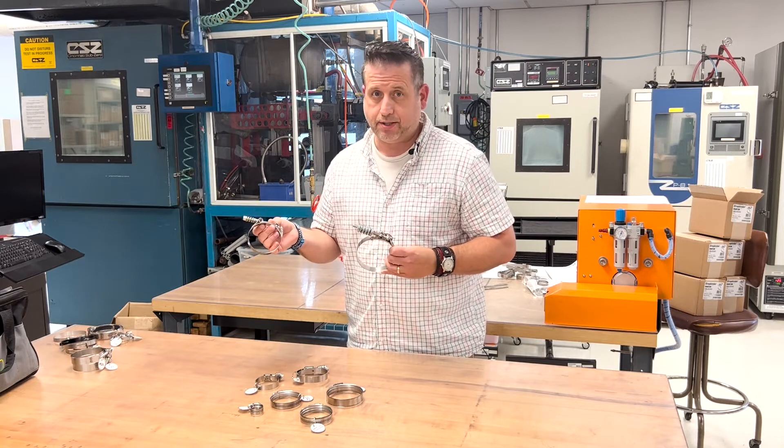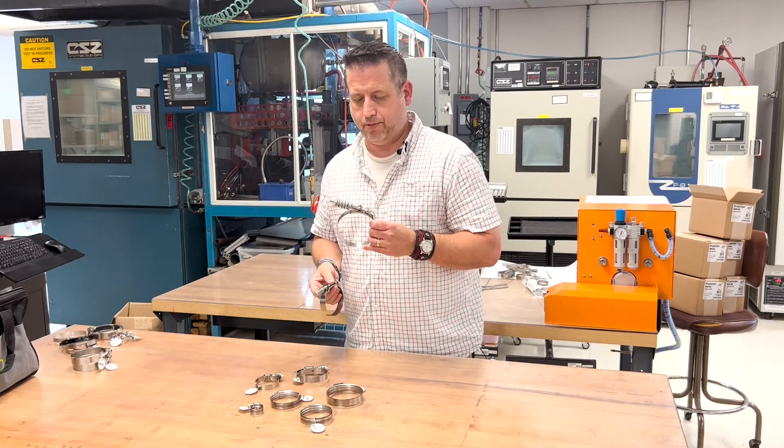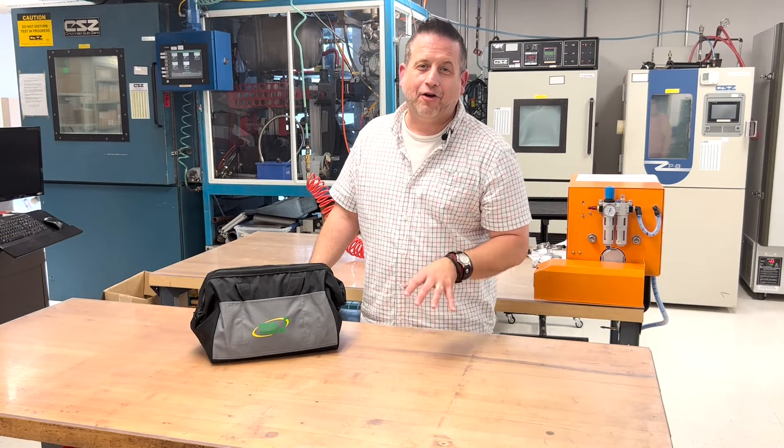We also offer the spring-loaded T-bolts. We offer a standard smaller spring type T-bolt and a heavy-duty type T-bolt. As you can see, we offer a variety of clamps.